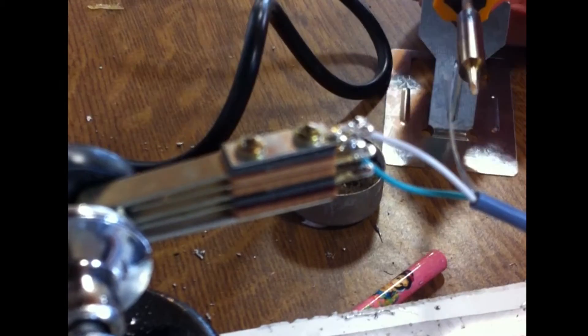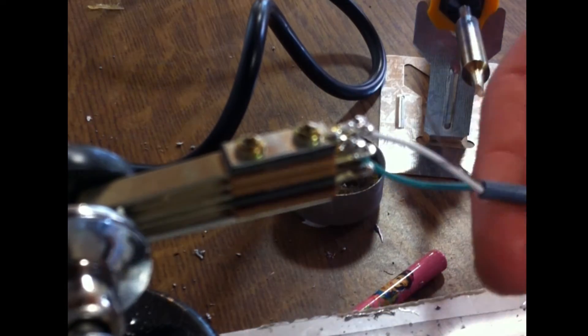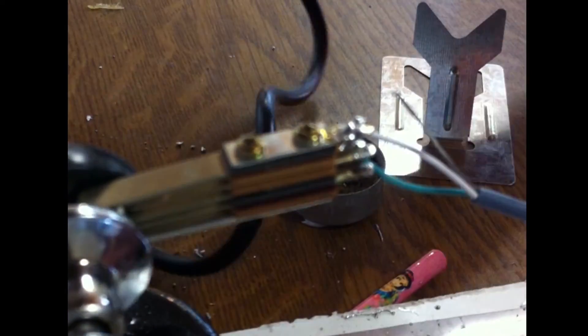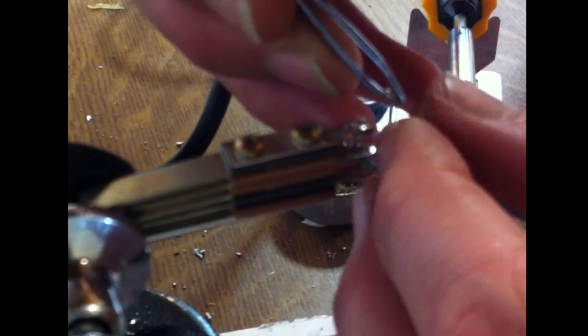As demonstrated here, the ground does not necessarily need to be threaded through, as long as you flatten it on top of the jack properly. The hot and cold wires are already holding the tension for all three wires.